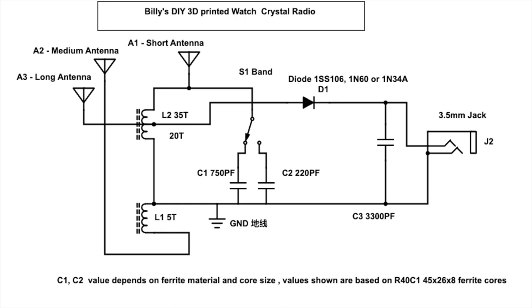On the output side, C3 is the filtering capacitor. It gets rid of the radio frequency — the high frequency which is not audible to the ear — and this makes the radio more effective, because the high-frequency component will circle back to the resonant circuit and improve it.